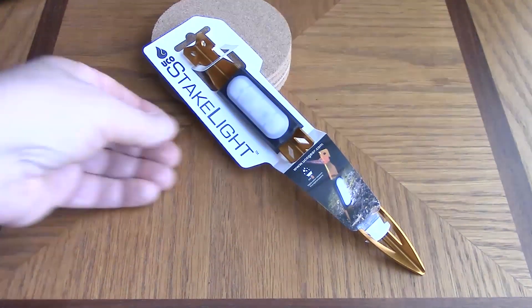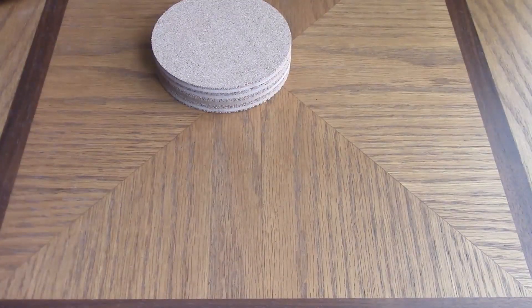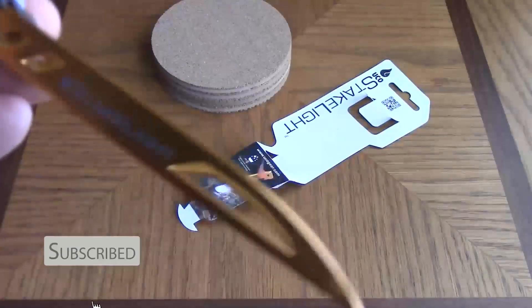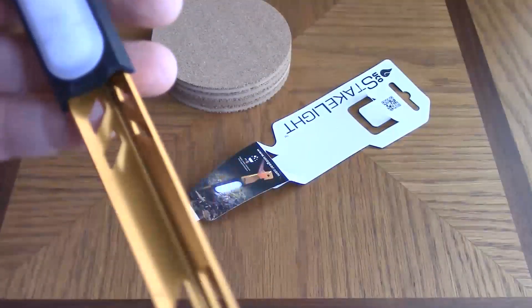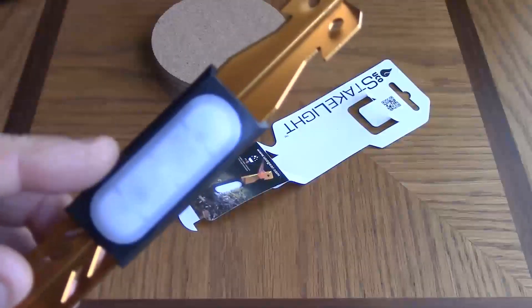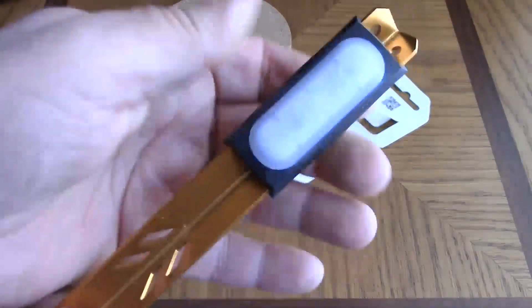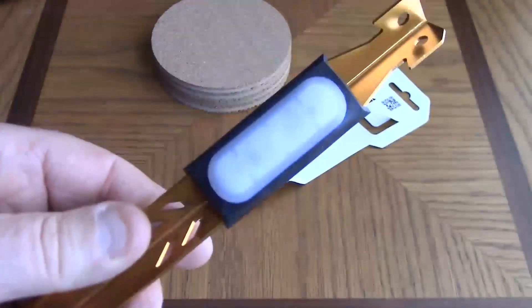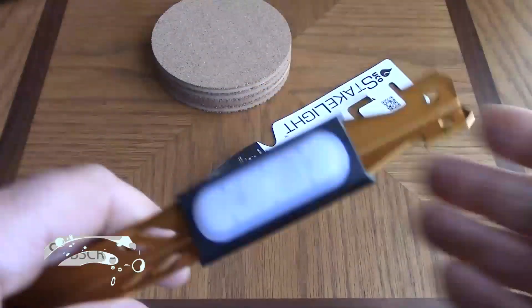So what's it all about? Let's take a look. The stake itself is an aluminum stake — nothing really new about that. This part here is where the light is. This part actually does slide off and onto the stake, so it is removable. Why, I'm not sure, but it is.